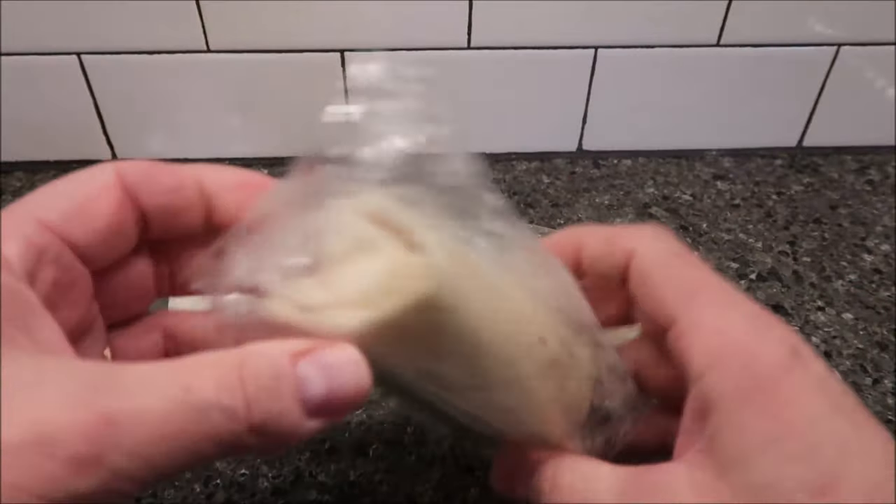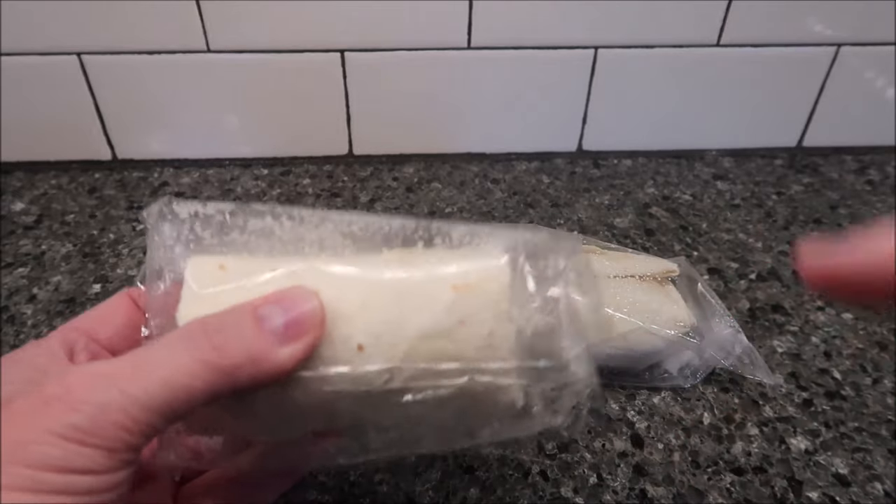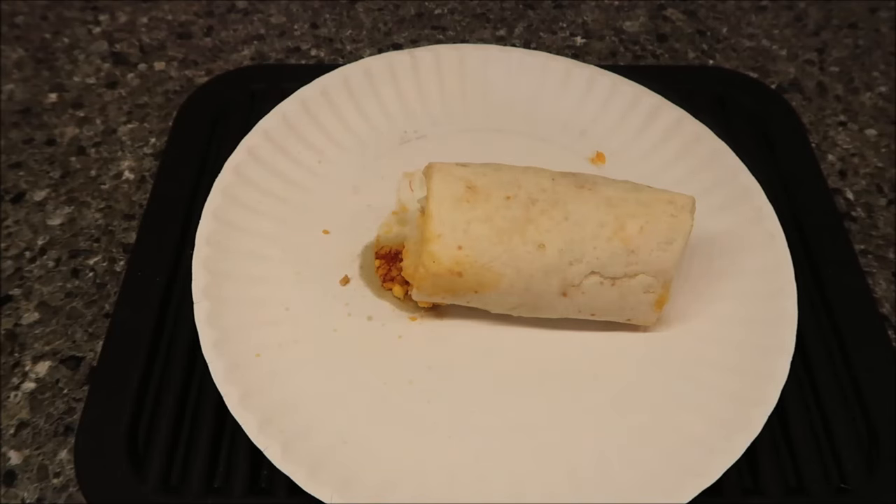They come in plastic wrappers — they're kind of fat but short. I'm going to take one out of the package, put it on a paper plate, and get it in the microwave. Okay, here it is out of the microwave — I did turn it over once.